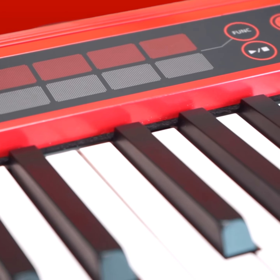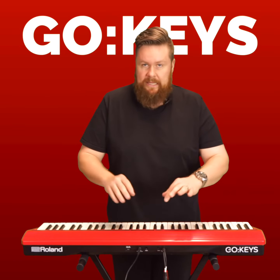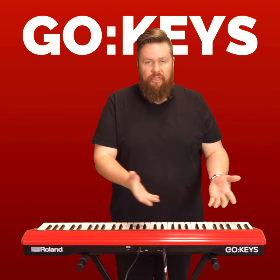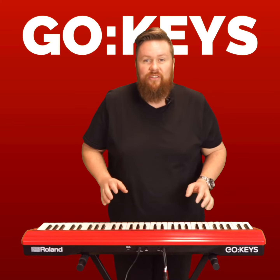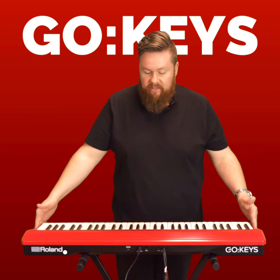But they've also thrown in this super easy to use — I'm going to call it a DJ mixing thing. Super easy to use. Kids will know what I'm talking about. Yeah, it is aimed at kids, I guess, a little bit.